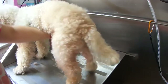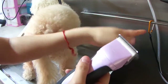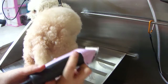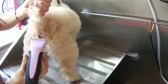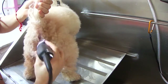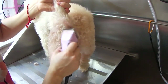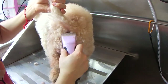Lastly, we're going to trim around the anus. Never clip on the actual anus — just trim in all four directions surrounding it, always outwards. Never put your blade up against it because you can irritate it as well; these are very sensitive areas. And I like to go a little bit underneath the tail so that no poop gets stuck in there.